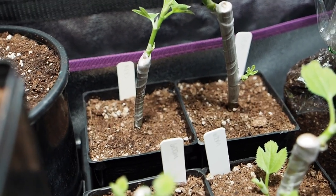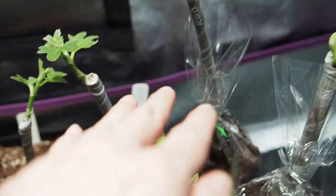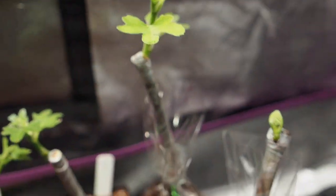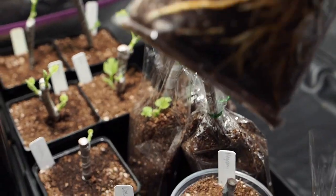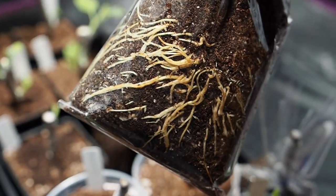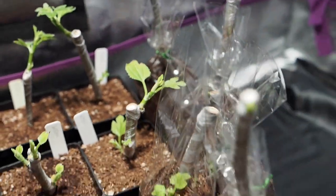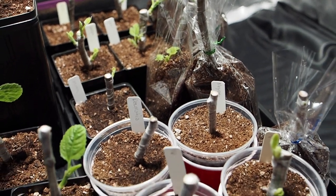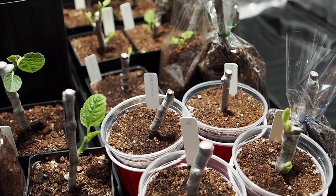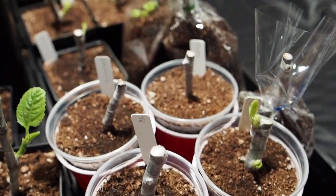I actually have three cuttings of Ronde de Bordeaux — two in the square pots and one in a plastic bag. You can see some pretty good looking roots there. So I'm pretty happy — there are nine varieties here that rooted out of the ten varieties I got in the mail. And they were stuck in the mail for a good couple of weeks, so I was really impressed at how well these have done.